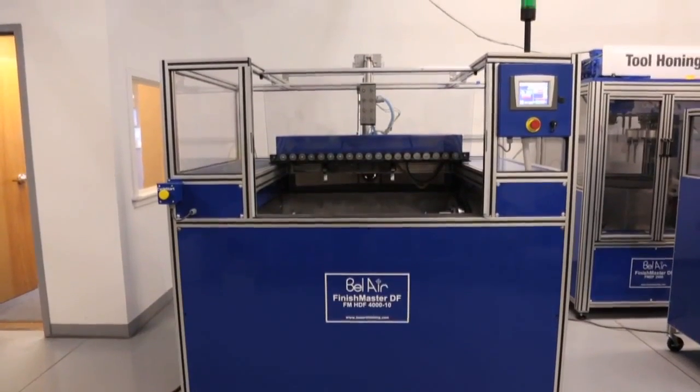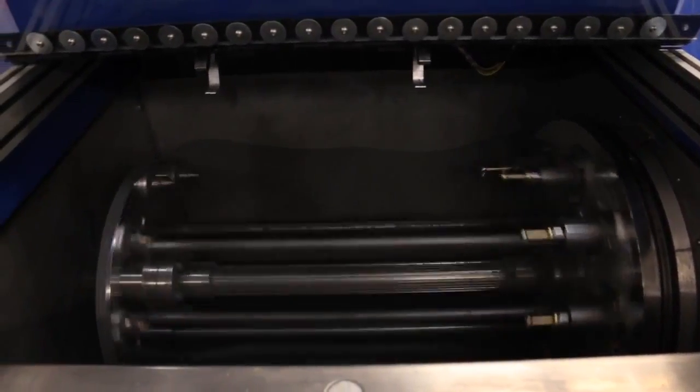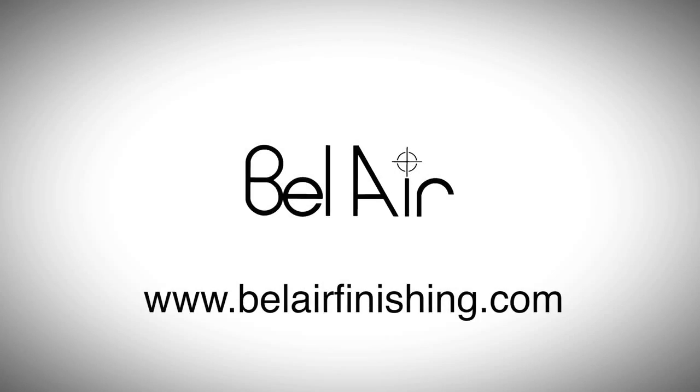Bel Air's new horizontal drag finisher, combined with Bel Air's own special blends of dry media, now allows for polishing and de-burring previously done by expensive and tedious alternatives. Contact Bel Air Finishing Supply for free sample processing and machine demonstrations.